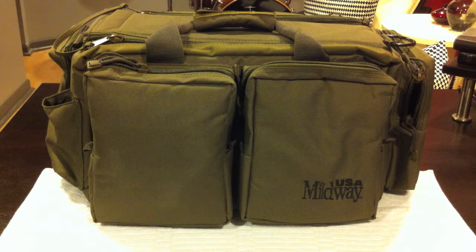Dr. Van Nostrand here with a video reply to Fred Hart's 'What's in Your Range Bag.' I typically shoot at an indoor range, and so this is just what I have in my range bag when that's where I'm headed.